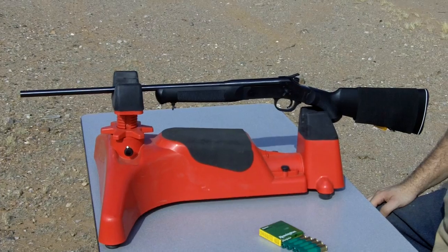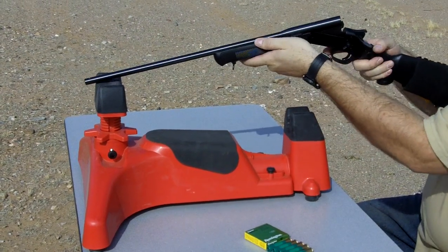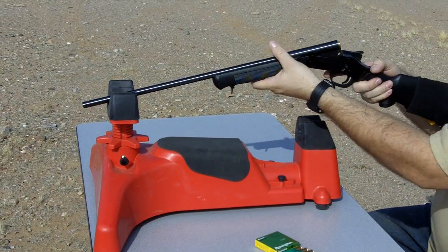The accuracy will be even better if you put some type of aftermarket sights on it. I'm going to go ahead and shoot all five of these slugs and see what kind of group we get.